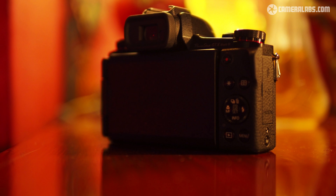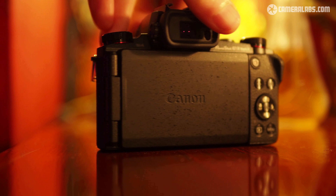I reckon it's one of Canon's most compelling cameras for quite a while, and it looks set to be as popular as a standalone camera as it will as a companion to larger DSLRs.